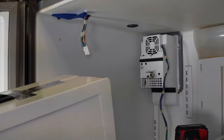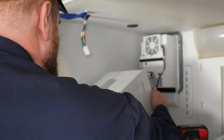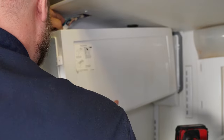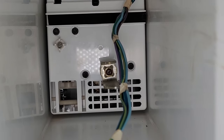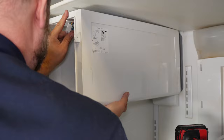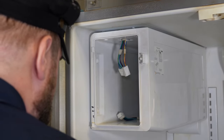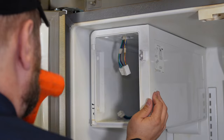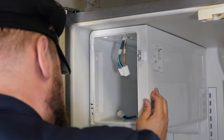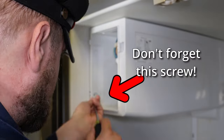Now it's time for the ice maker box — it will simply go up and slide into the top of the air handler. When inserting the ice box, carefully guide the wire harnesses at the top of the refrigerator and on the rear of the box so they don't get pinched or damaged. The ice maker box should set into place with all screw holes lining up, but in my case it wasn't fully seated in the rear due to the air handler gasket. I used a plastic hammer to tap the box into place, then installed the two screws at the top to lock it in.